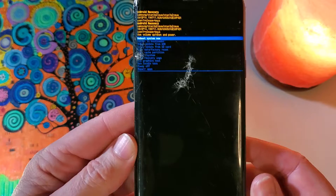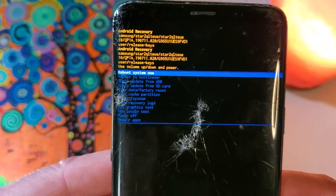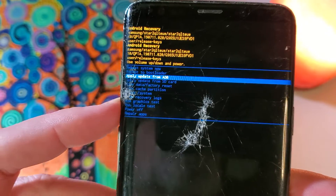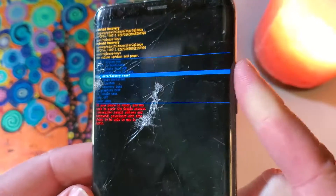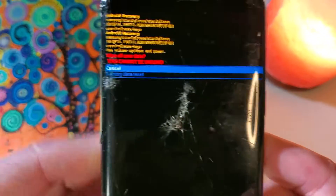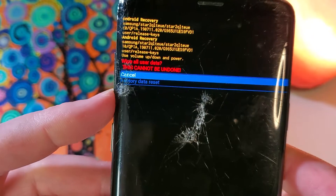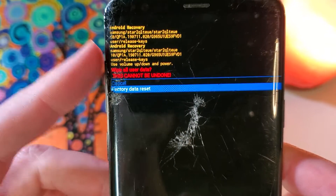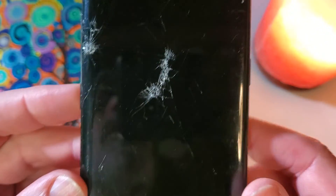Just a moment here, and the Android Recovery menu pops up. With the volume keys, we're going to scroll down to Wipe Data Factory Reset. We're going to press OK with power. We're going to confirm — wipe all user data, this cannot be undone. Factory Data Reset, and OK with power.